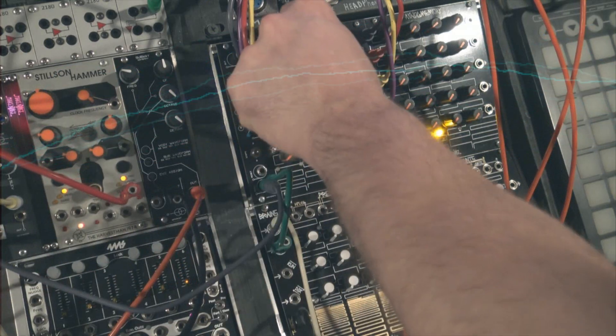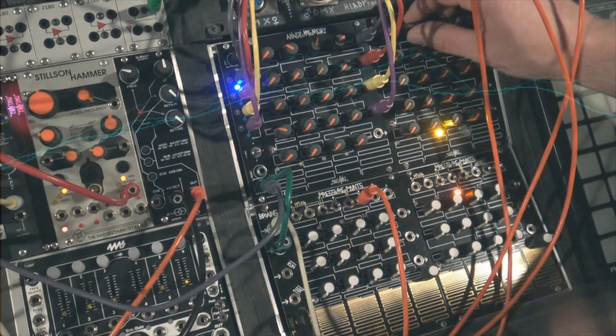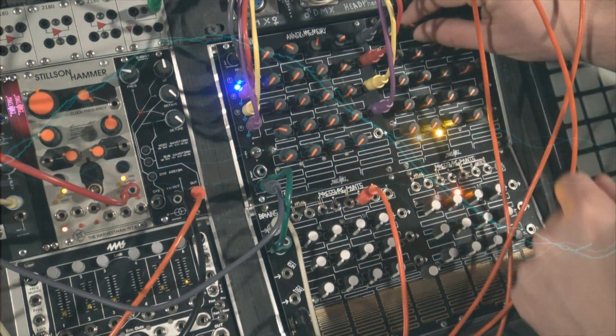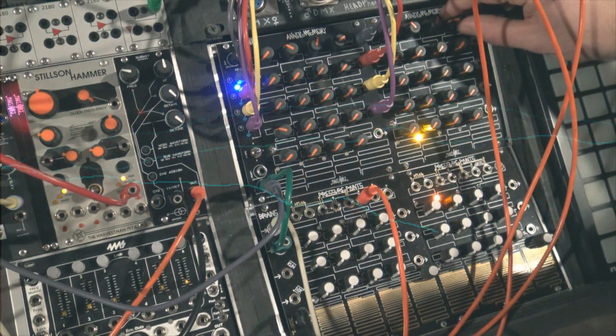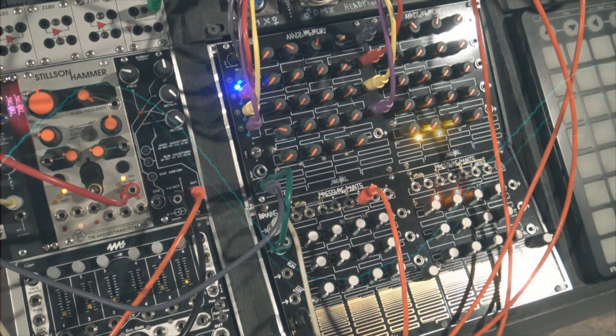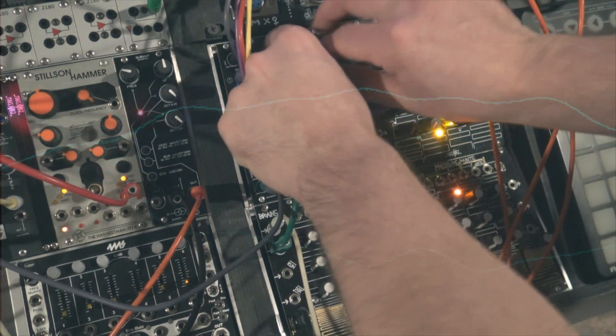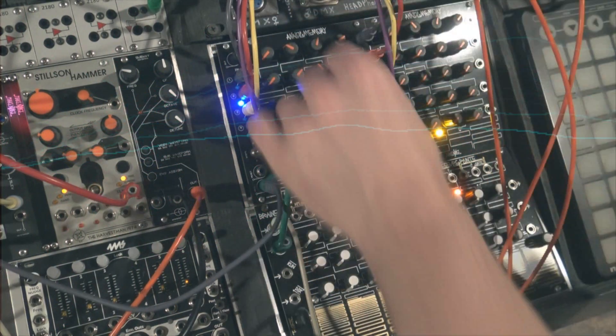Let's make a 32-step sequencer with the Select 4 and the Pressure Points. And use the Subway, also from KV Synth, as our main oscillator. Let's compose the first 8-step sequence with the Pressure Points. Once satisfied with the sequence, move on to the next one.